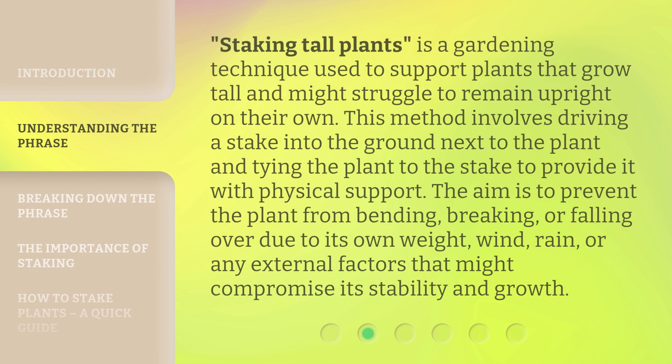Staking tall plants is a gardening technique used to support plants that grow tall and might struggle to remain upright on their own. This method involves driving a stake into the ground next to the plant and tying the plant to the stake to provide it with physical support. The aim is to prevent the plant from bending, breaking, or falling over due to its own weight, wind, rain, or any external factors that might compromise its stability and growth.